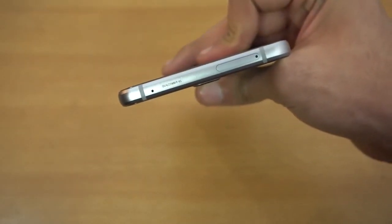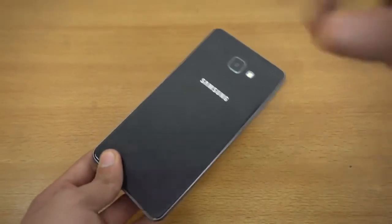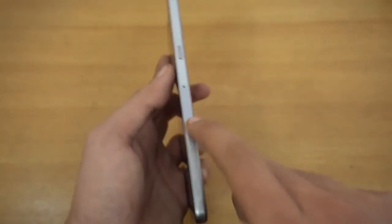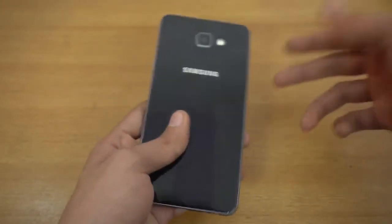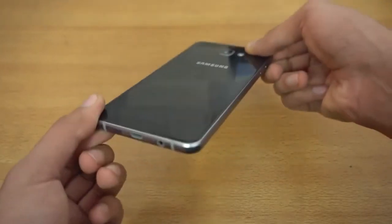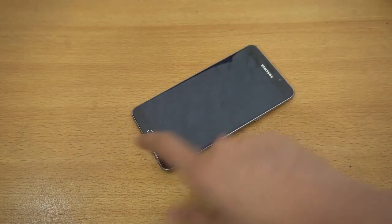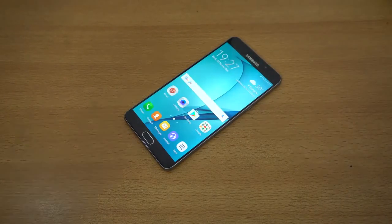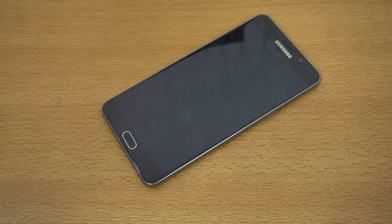It's very similar to the other A models with aluminum on the sides and glass build quality. The black color is looking really good. It has the Qualcomm Snapdragon 652 inside with 4 gigs of RAM, so we'll be doing a speed test comparison with other devices. It also has two SIM card trays, so you can have two SIM cards as well as a microSD card at the same time, which is something you don't get with the A8 2016. Subscribe for all the content, daily tech videos, and more videos about the A9 Pro — let me know which specific videos you guys want to see!